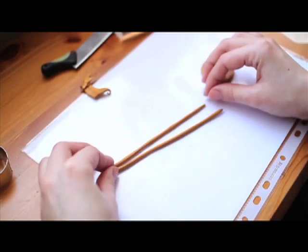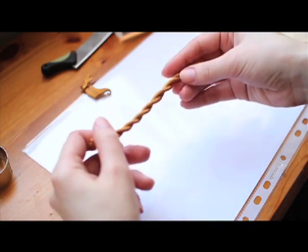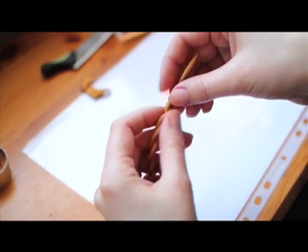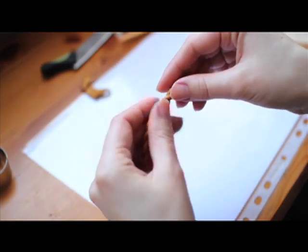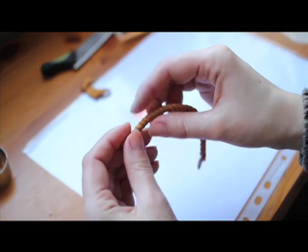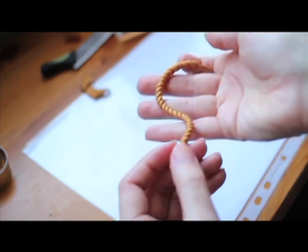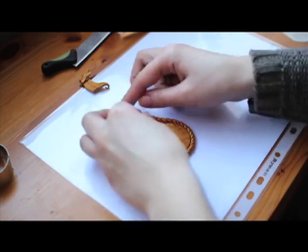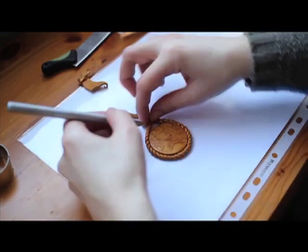I'm sticking the two ends together and starting to twist. The more you twist, the finer effect you get. And if you're finding it a bit difficult, practice a bit. If you're still finding it difficult, just leave me a message and maybe we'll decide what to do next.